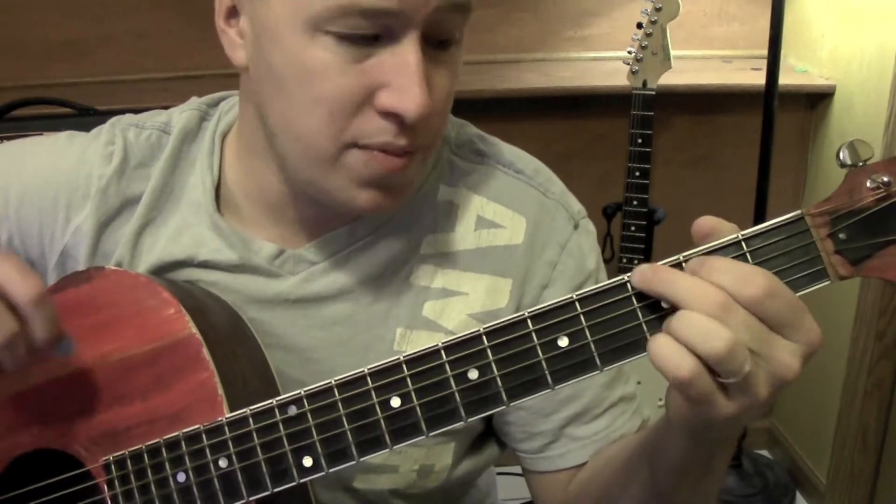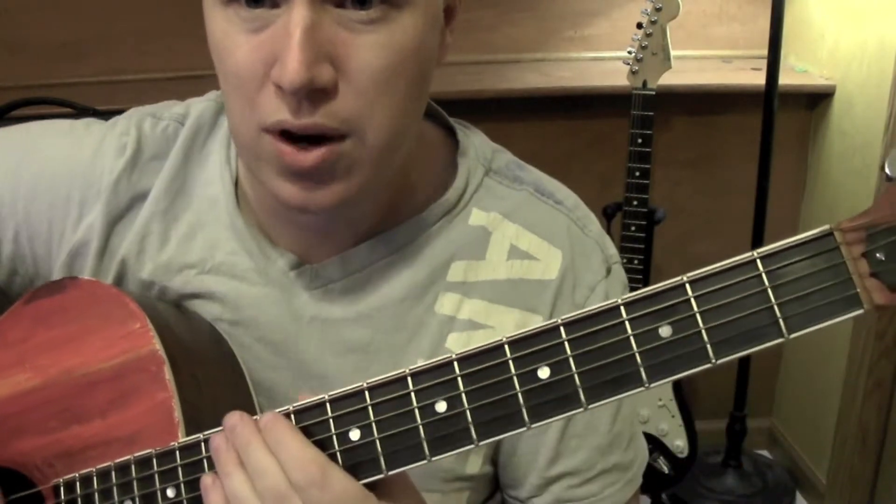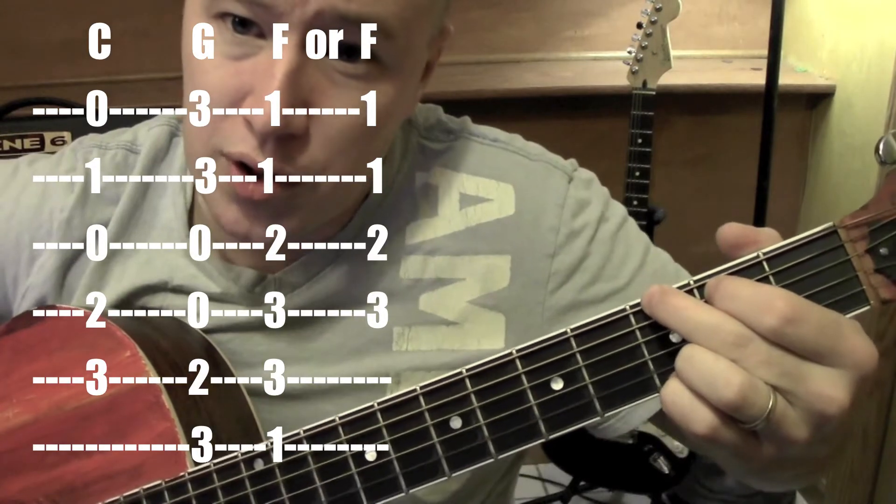All right, so this is a standard chord version of the song. I have another version up that has some easier ways to play chords, but these are the most standard ways. So let's get started with the chords.